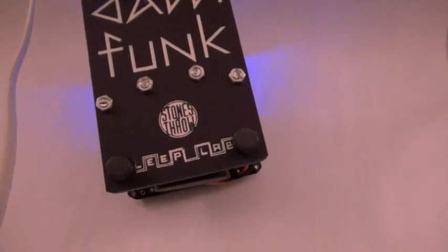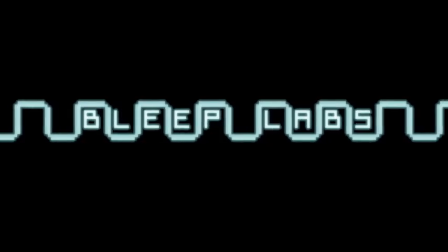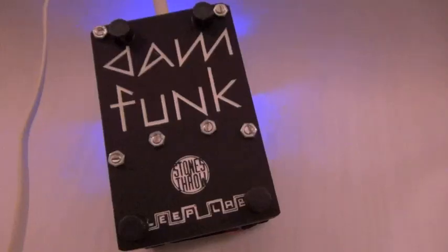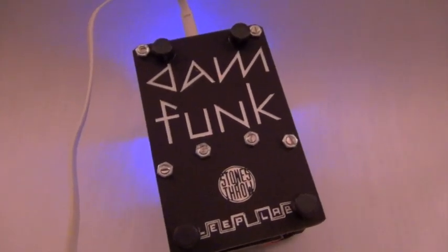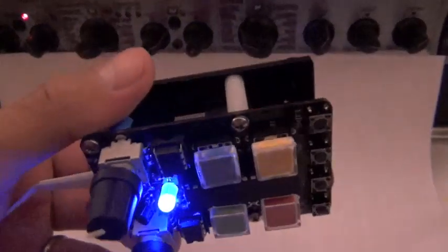I am proud to introduce the result of a collaboration between the one and only Stones Throw Records, Bleep Labs, and an incredibly talented artist from Los Angeles, Dame Funk. This machine was the brainchild of several people, but one in particular, the one and only DJ Scotty Coates, who is a Stones Throw employee and great friend of mine, hence me being able to demo this for everybody.